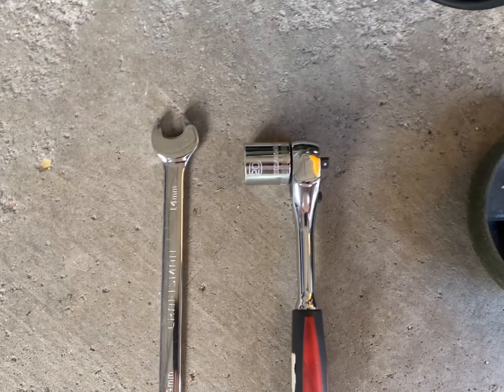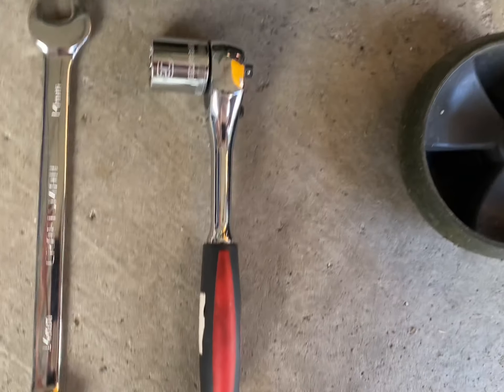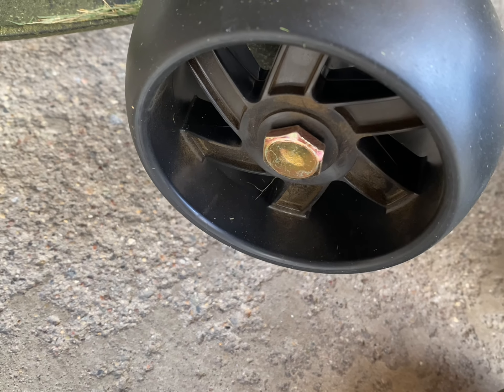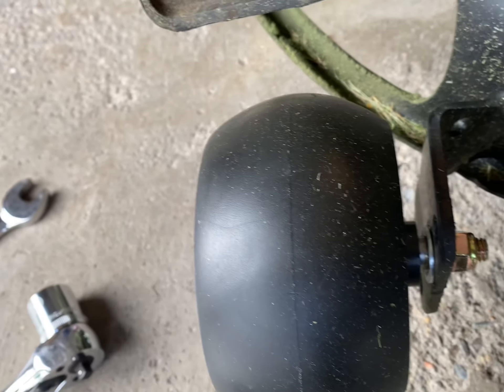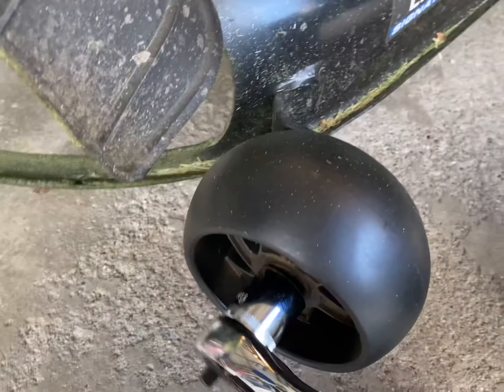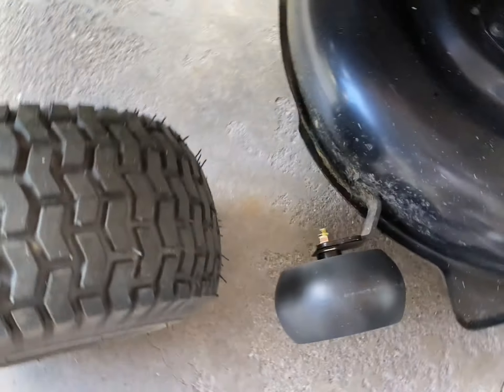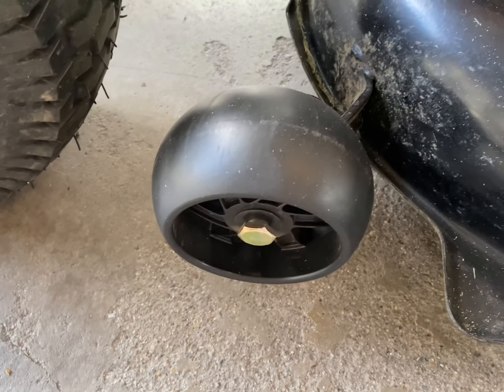We have the tools here that we need to install these deck wheels. On the outside here, we have a 20 millimeter bolt, and on the inside it's a 14 millimeter. I recommend just either or — whichever one you put on, the 20 out just goes on the outside to hold it, and then we'll use the other one here to wrench that one off. It's the same process on the other side too.